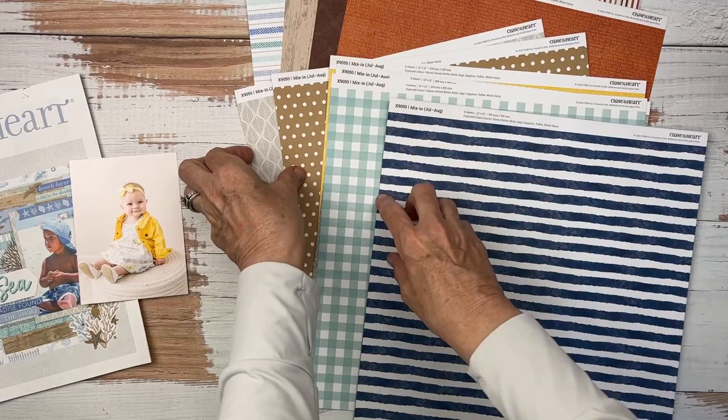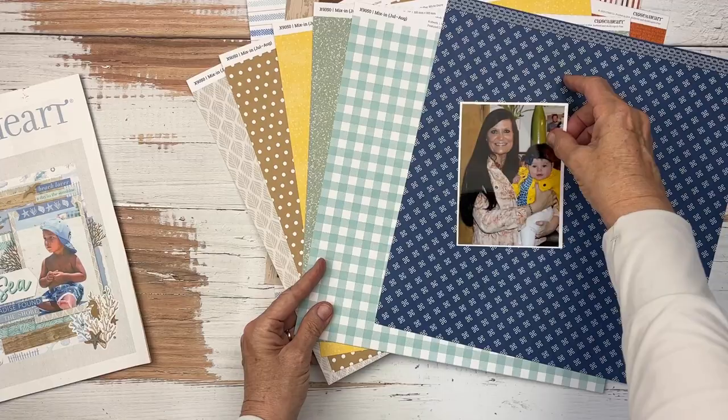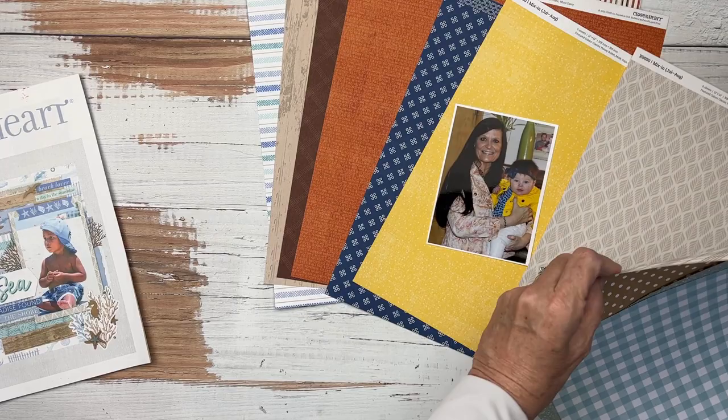Next, we have our season mix-ins, and there are some interesting tidbits in here that I think would be great. Of course there's that yellow. There's sapphire, just like in Avery Jean's shirt and in her ribbon in her hair. I do love both sides of the yellow of the season mix-ins, and I maybe could even make that toffee pattern work.